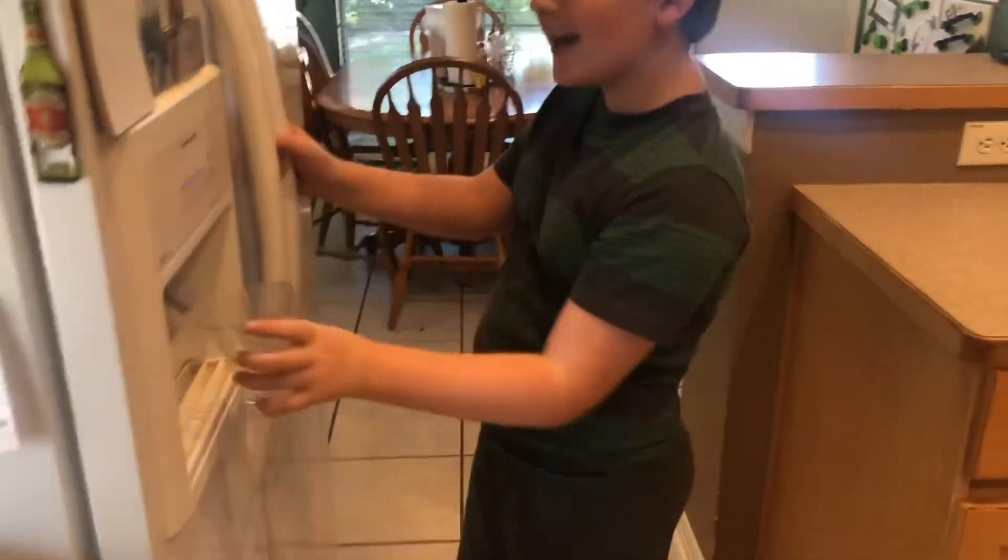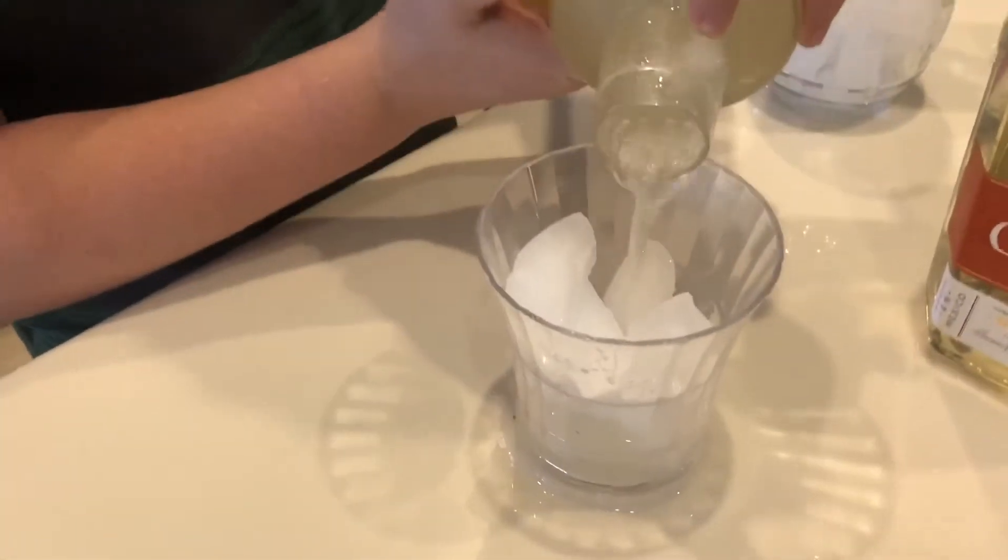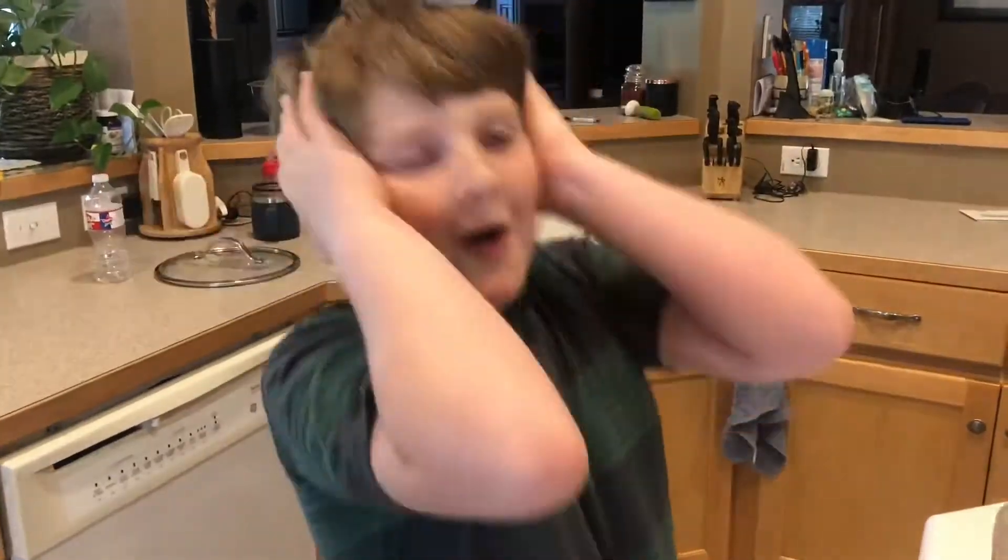Get some cups and some ice. It's time for the pour. I almost forgot the straws.